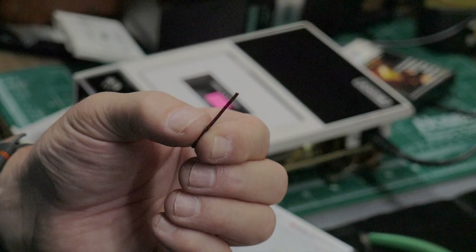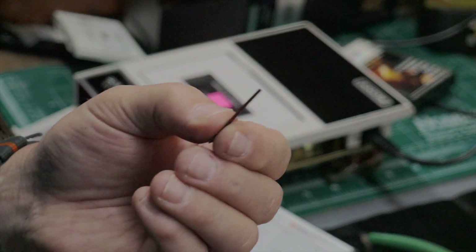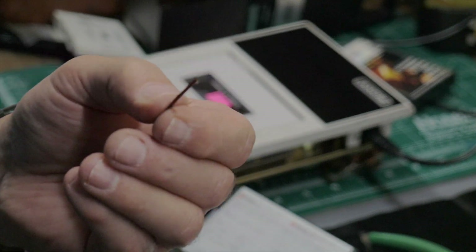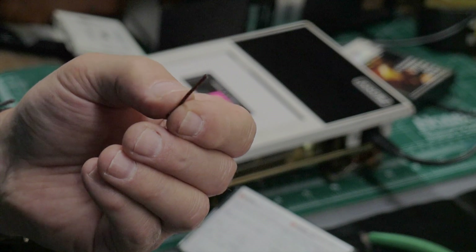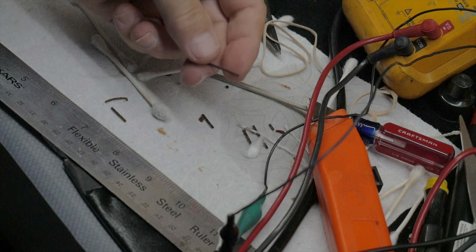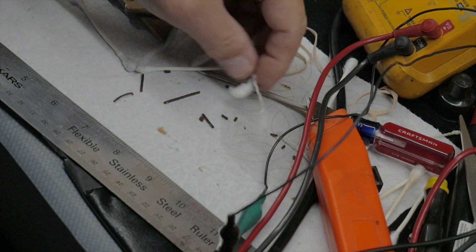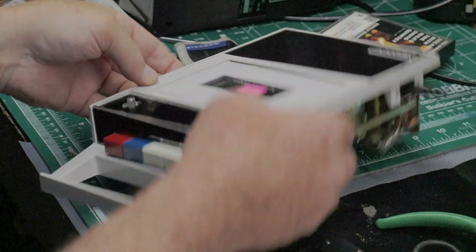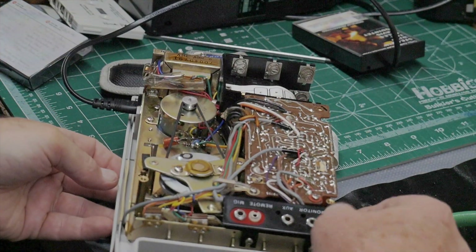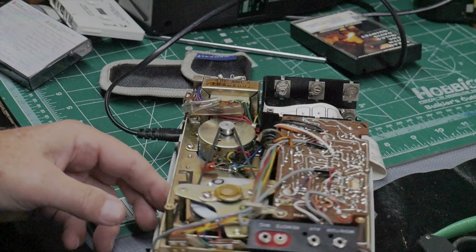When I took it apart I found the belt — the main drive belt — was just this deteriorated gummy stuff stuck to the belt groove of the flywheel. It was all disintegrated into little chunks. As you can see here, these little pieces of drive belt were all that was left of the main belt, and so I had to figure out an alternative belt situation.